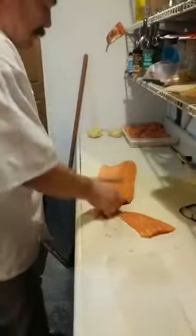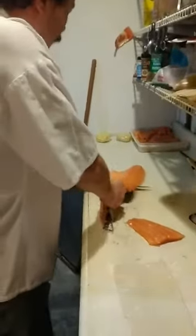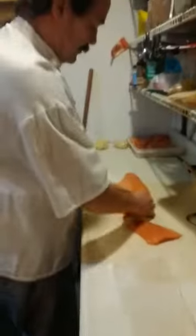We're going to top it with puff pastry, spinach, and cheese, and then we're going to top it with a hollandaise with tarragon and Dijon mustard.